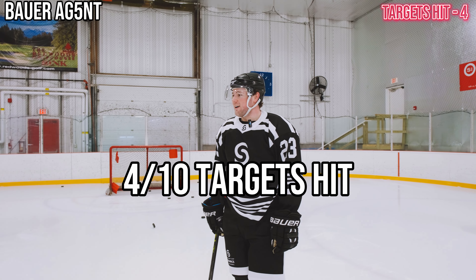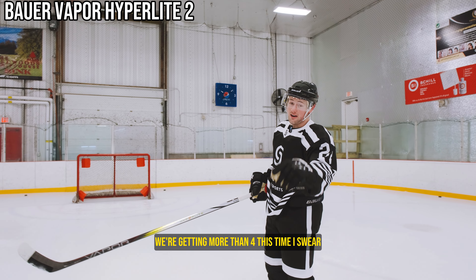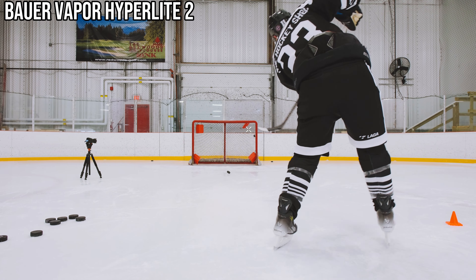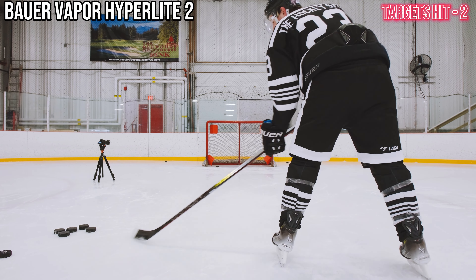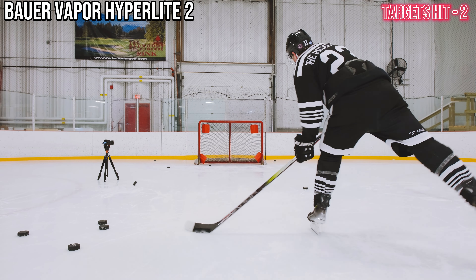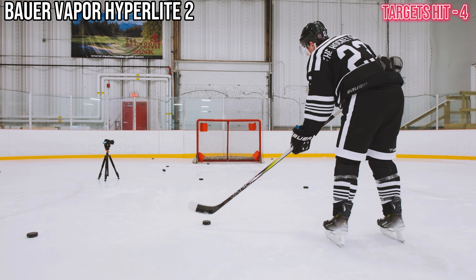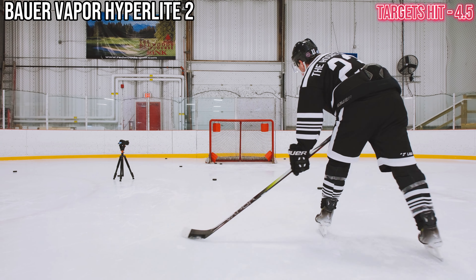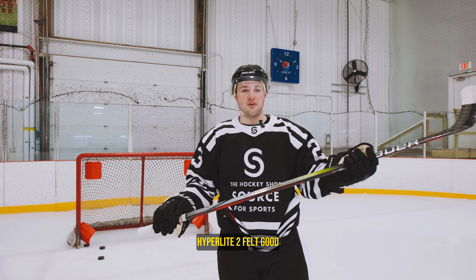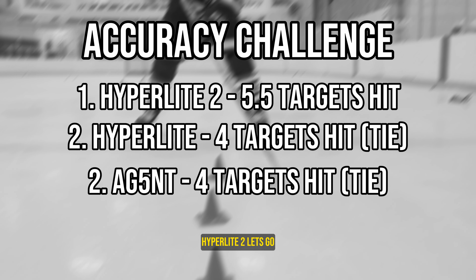4 again with the Agent? Let's see what the Hyperlite 2 can do. Hyperlite 2 — let's see if we can pull off the comeback. We're getting more than 4 this time, I swear. Five and a half! Better than four. The Hyperlite 2 felt good — I finally beat four targets. It was a miracle. Hyperlite 2 wins accuracy.